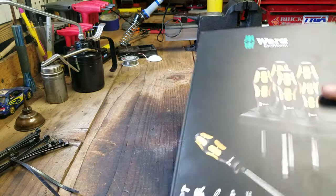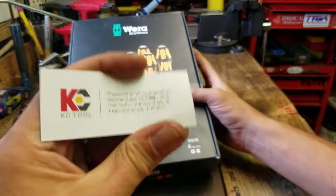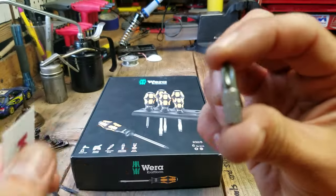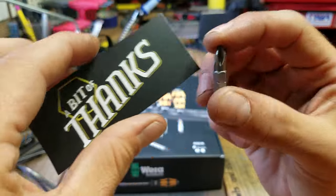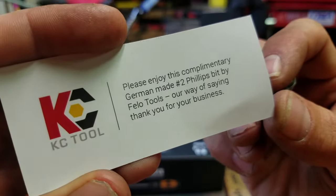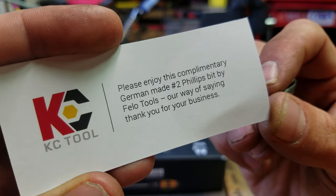Welcome back to Mike's Tool Shed. Some more fine German products from the good people at KC Tools, who always include a number two bit — a Philo, number two Philips bit. And it says: 'Please enjoy your complimentary German-made number two Philips bit by Philo Tools.' Their way of saying thank you for your business.